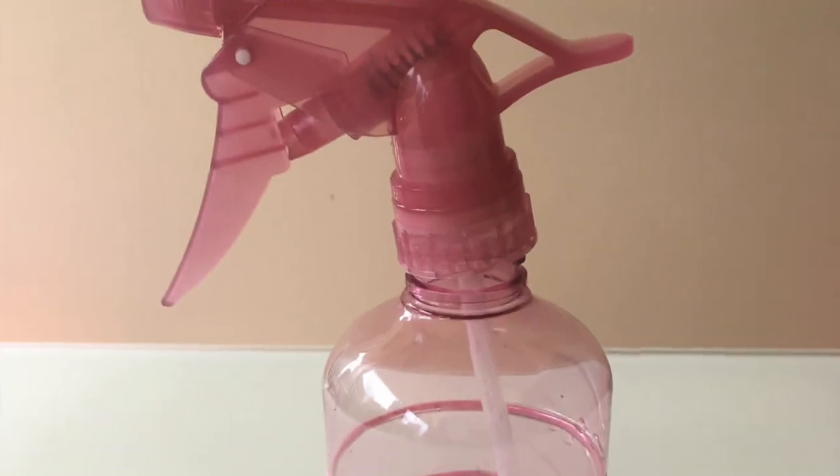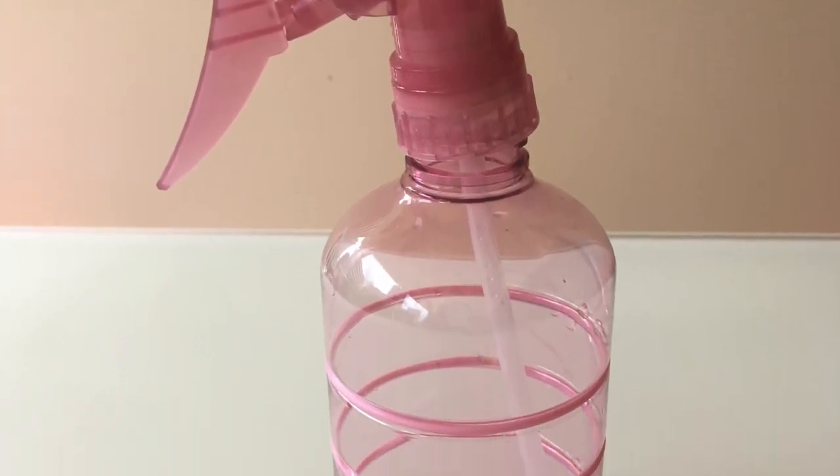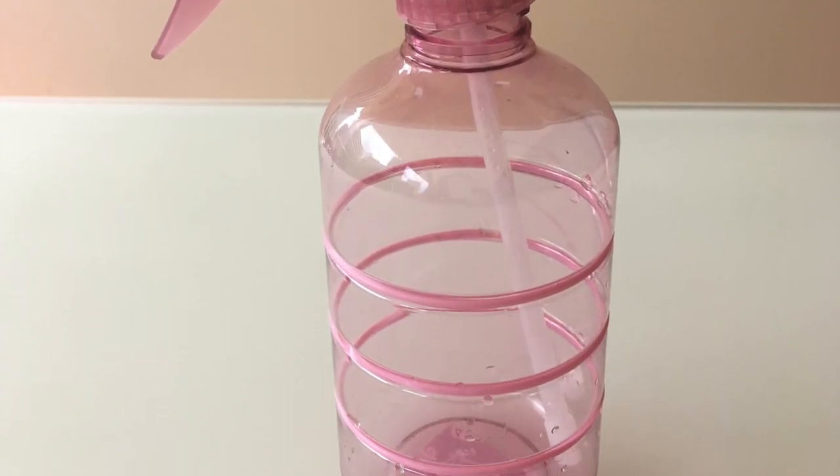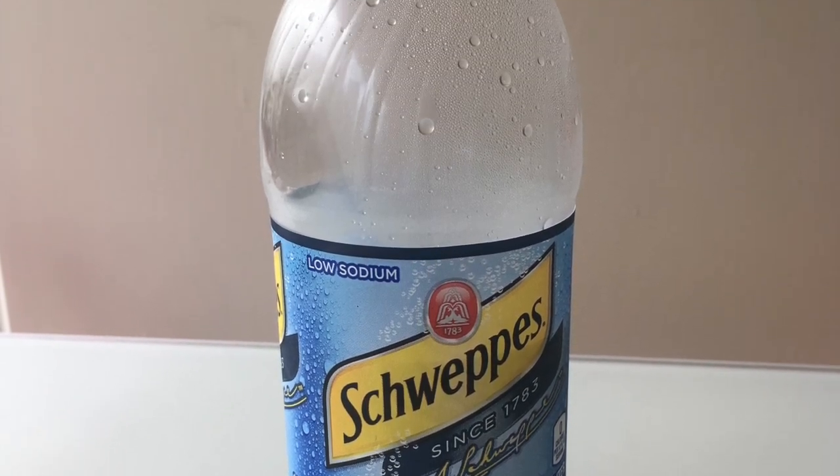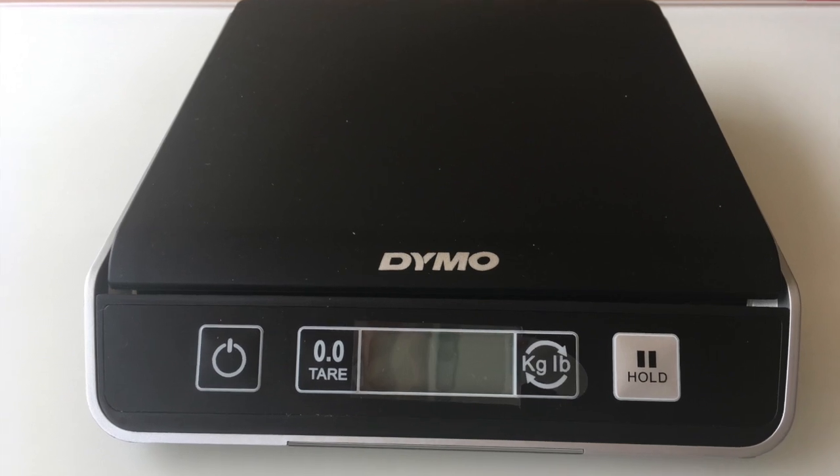Today I'm going to talk about a simple experiment you can do at home using a spray bottle, some club soda, and a mailing scale to prove the efficacy of this approach. You really don't even need the mailing scale.